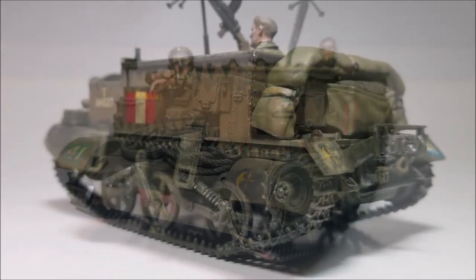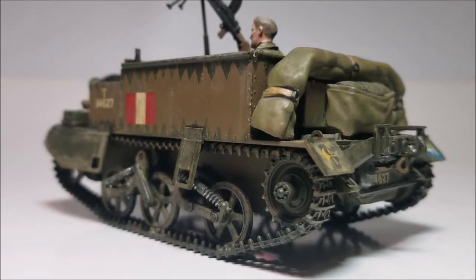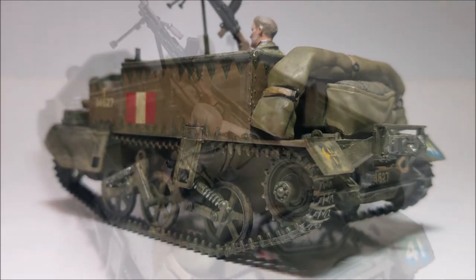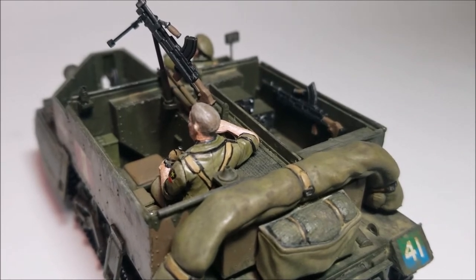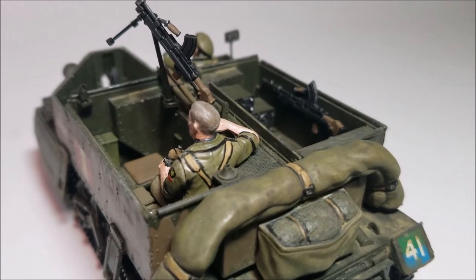A few inaccuracies I did spot: the rubber band tracks don't have enough links — the real carriers had nearly double the runs on them — however I can look past this personally. Another little thing I noticed was the Bren guns are pretty chunky compared to the more scale modern versions, but again I can live with this, it's a mark of the times I suppose.